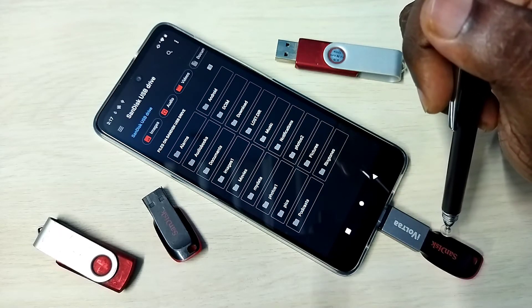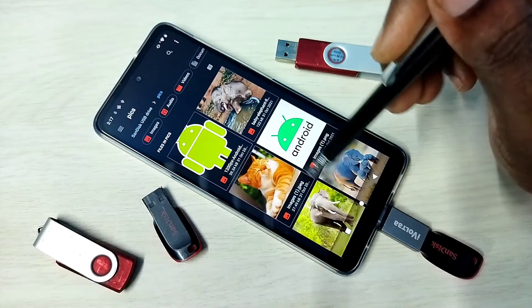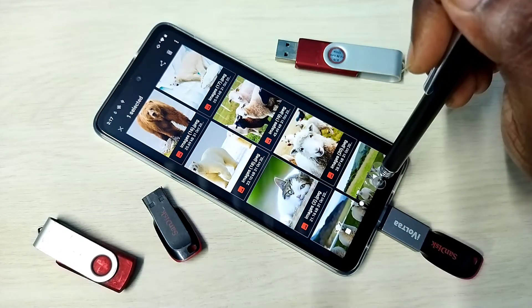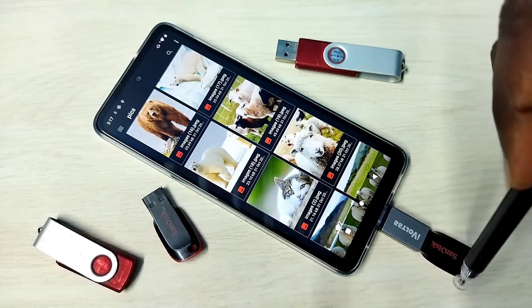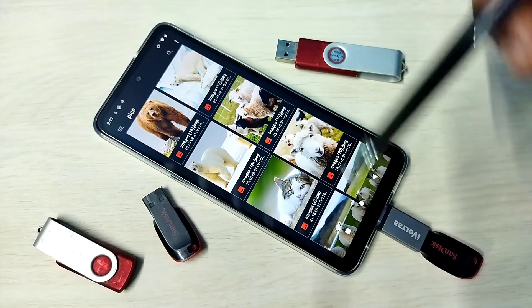We can open images, videos, and audio files from this pen drive. Let me open an image — tap on Pics. See, now we can copy files from the pen drive to the mobile phone and from the mobile phone to the pen drive.